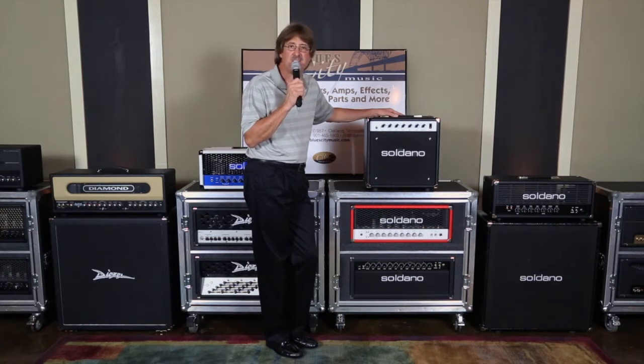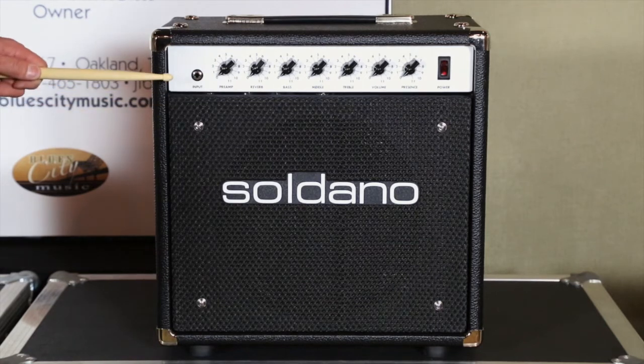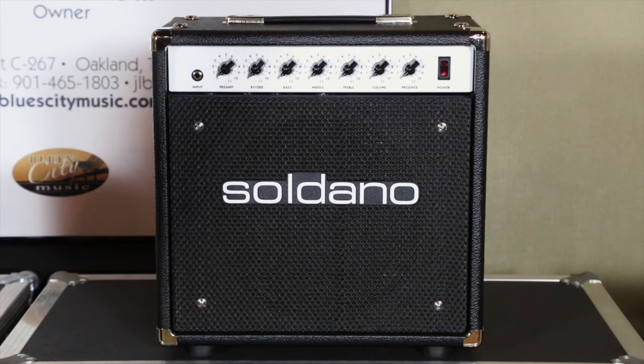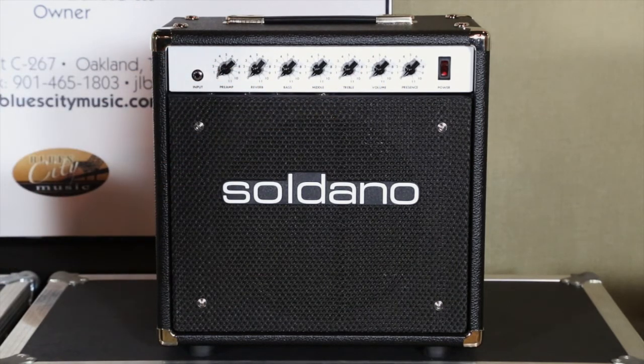Let's take a look at the front chassis of the Soldano Astroverb in a 112 configuration. First thing you're going to notice, it comes with chicken head knobs. It's the same cabinetry that's used on the Soldano 44, but chicken head knobs won't fit on the 44 because there's an added second master. So that's why the Astroverb works really well with chicken head knobs.